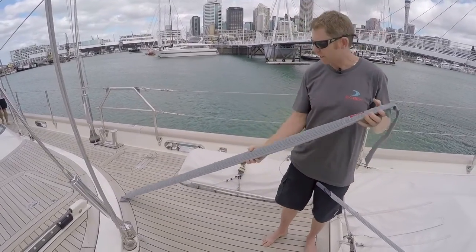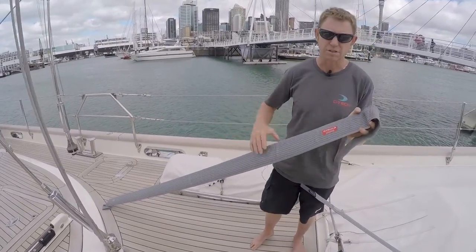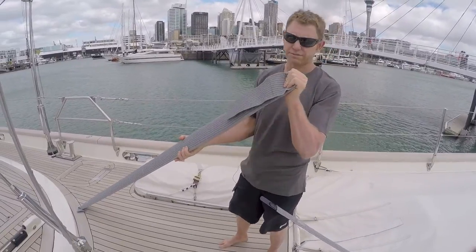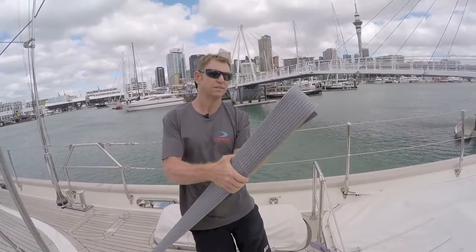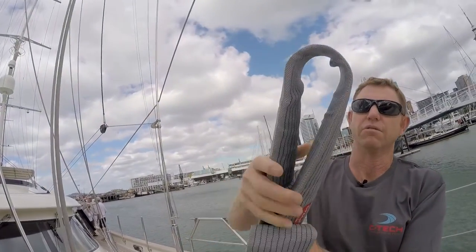This is our carbon FlexiFurl, and I can't furl this up manually because it's just too stiff for me to do that. But you can see here that this is the luff, and this is how it will start to roll. So it will go both ways.